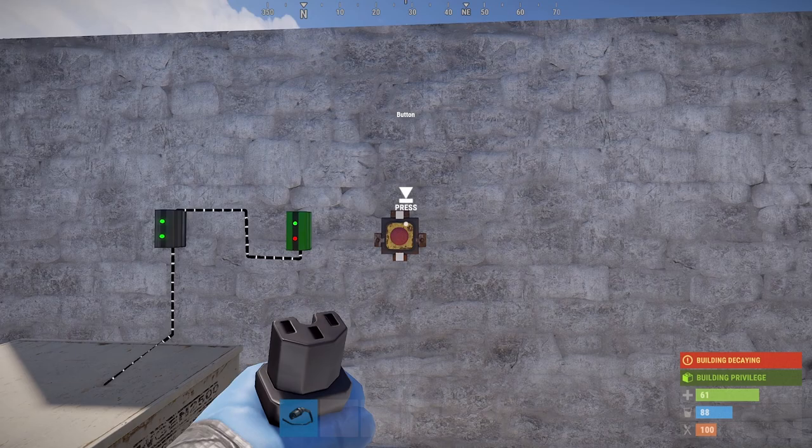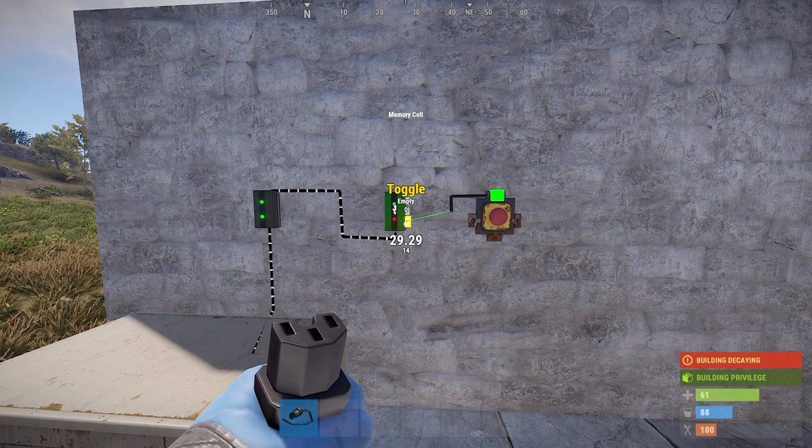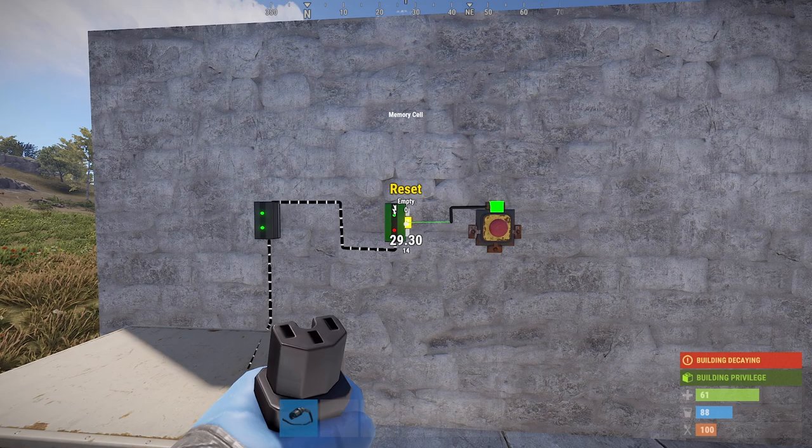Next, we're going to do the button. You want to take the power output of the button and plug that into the middle input. You have three inputs on the memory cell: a set, a reset, and a toggle. And we want to plug the button's power output into the reset of the memory cell.